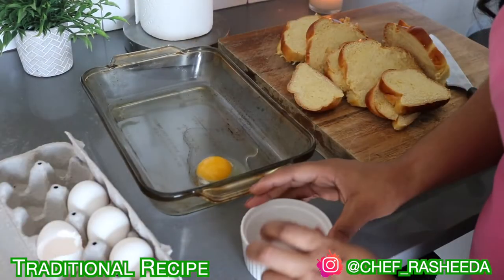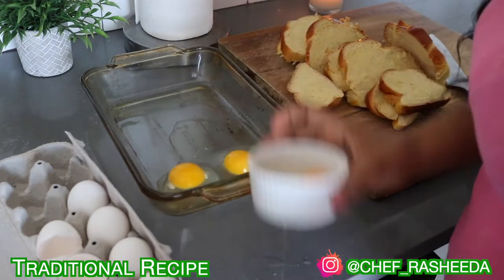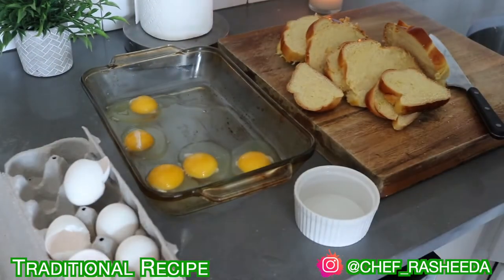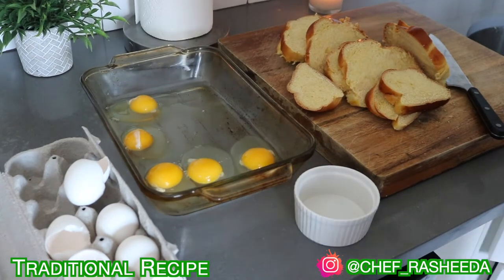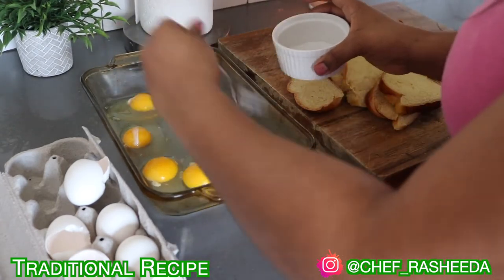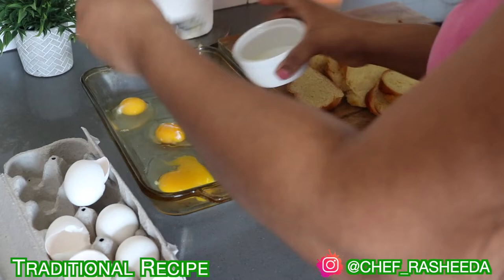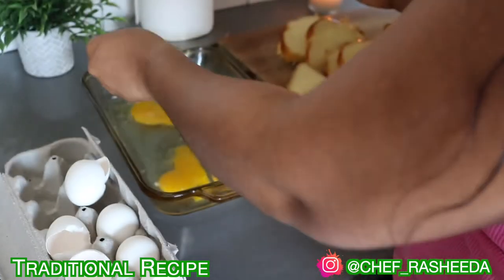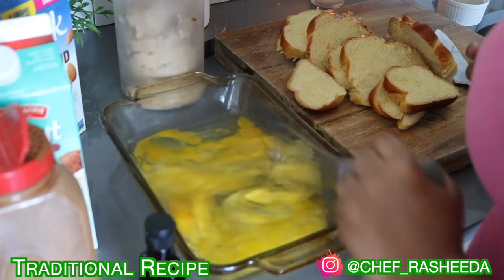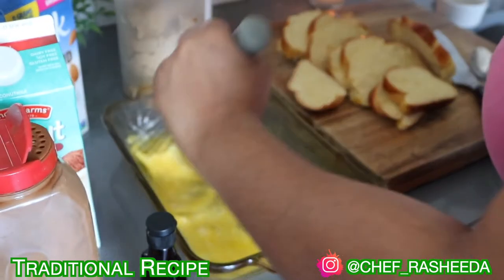Right now I'm cracking the eggs. I'm using a small bowl so that just in case I get a bad egg, it doesn't spoil the whole batch. You can see I'm removing that stringy part of the egg — if you're from the Caribbean you know exactly what I'm doing. In the Caribbean they consider it to be the baby, but if you don't want to do it you don't have to; it's just something I do when I'm cooking.